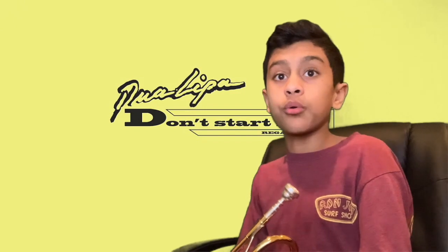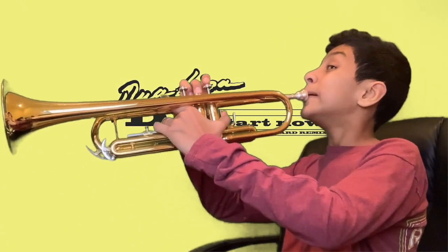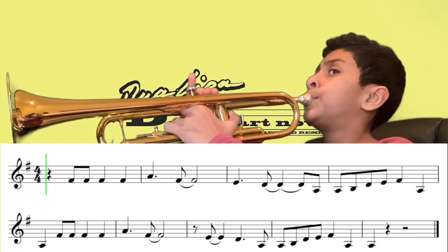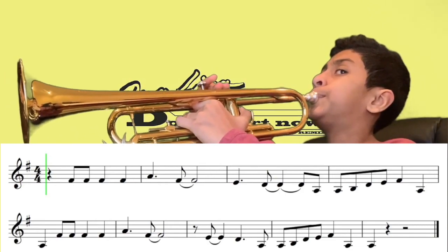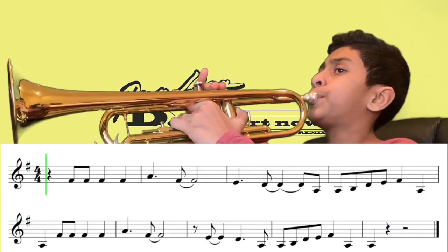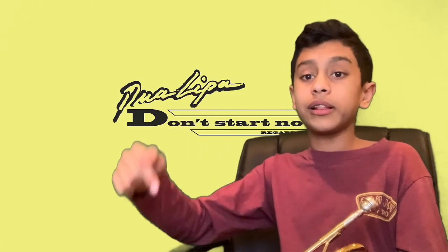So yep, that's basically it. A super short tutorial. But I'm going to play it for you guys one more time the whole thing throughout so you guys can hear how it sounds. Sorry, that wasn't the best — I haven't played it today yet, but hope you guys enjoyed. If you did learn something, definitely click the subscribe button.